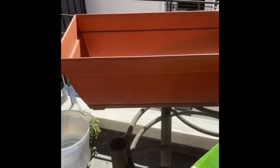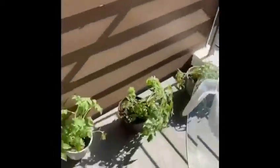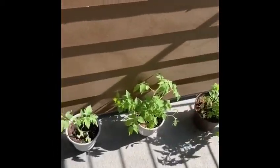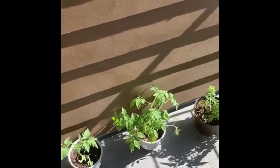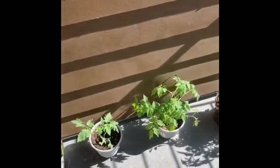Teacher Toby went to Home Depot and look what I bought. I bought a new planter and some more dirt because remember we're ready to transplant some of these tomatoes and peppers into bigger containers. I bought this one for some tomatoes and I bought a round container for the peppers.